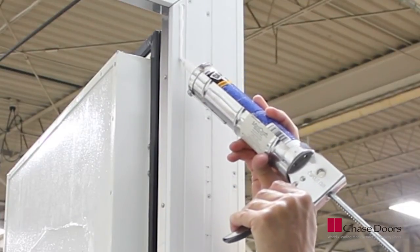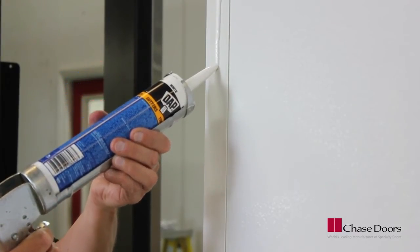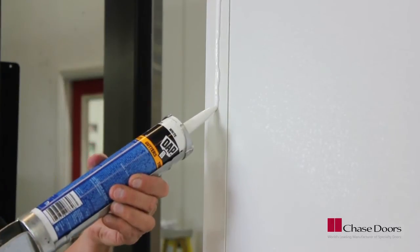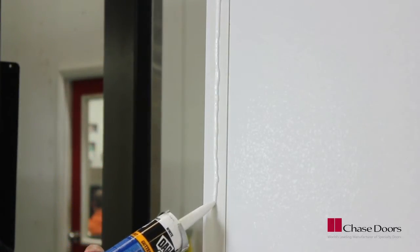Put a bead of caulk on the wall side of the frame, or on the wall about one inch away from the edge of the opening. This will ensure a seal between the wall and door frame. We recommend using butyl caulk.